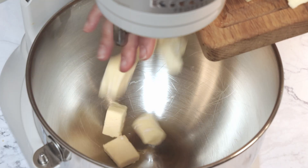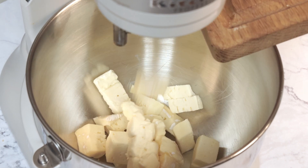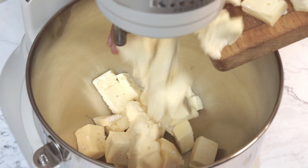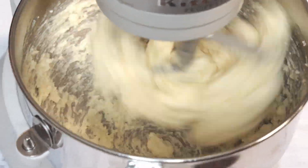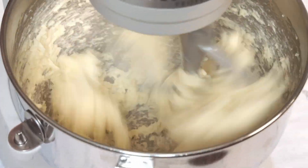All you need is a stand mixer. Add the cheese to the bowl of the stand mixer and then using the paddle attachment, beat the cheese for 10 minutes. We want the cheese to look light and fluffy like buttercream frosting, so set a timer for 10 minutes.